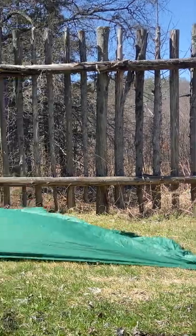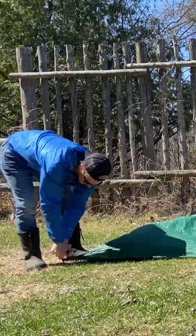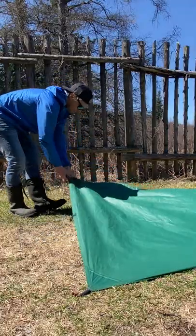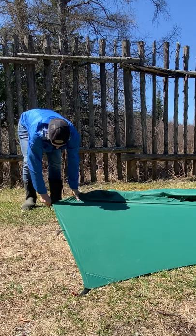We're gonna take one side of the square of the tarp and essentially peg both corners as taut as possible as our first step. Then we're gonna take the middle attachment at this end and peg it.